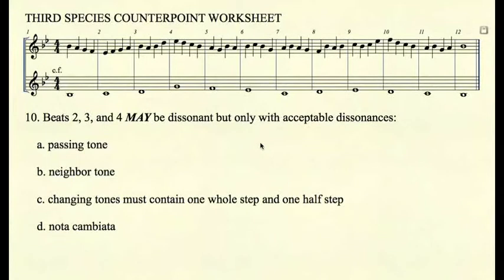One further clarification regarding changing tones: the changing tone must contain one whole step and one half step. As in measure five, it is a whole step from A to G and a half step from B to A. The same happens in measure eleven — half step A to B, whole step G to A. A changing tone with two whole steps or two half steps is not allowed.